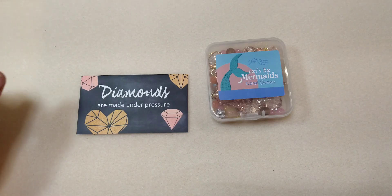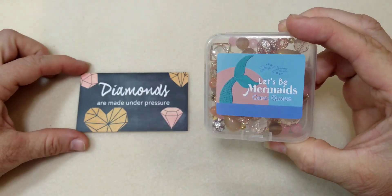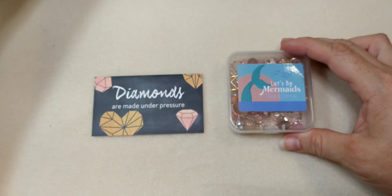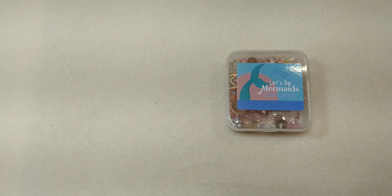Hello everybody, it's Wendy and today I'm here with Jesse James Beads. We are going to unbox the Let's Be Mermaids Coral Queen collection and we're going to make a pretty little adjustable bracelet with it. Our encouraging word for today is: diamonds are made under pressure. Think about that for a minute.